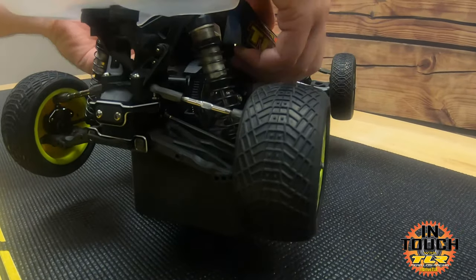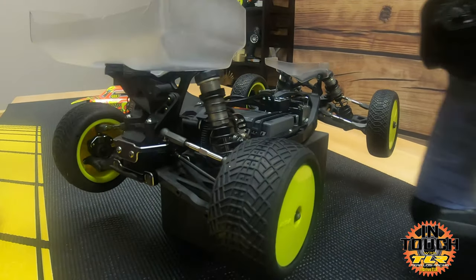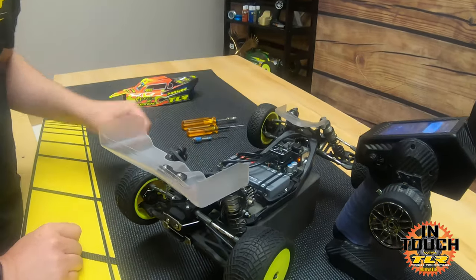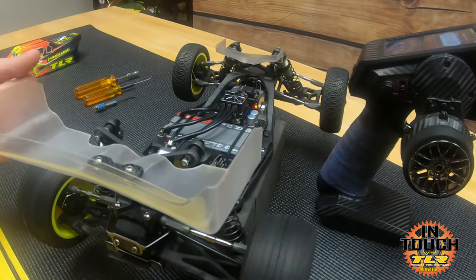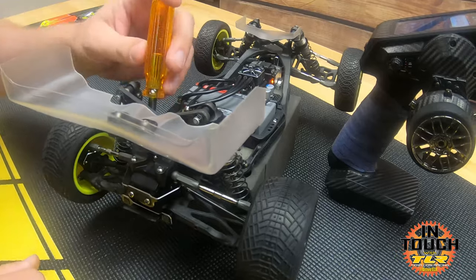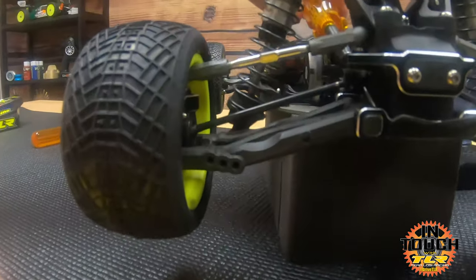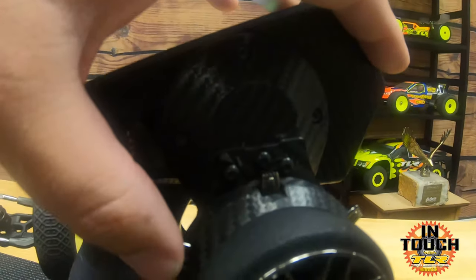You need to have the car powered on with your radio — I'm using my DX6R. Pull the body off, plug the battery in, power on the transmitter. I pre-set the diff a little bit — you can see it's pretty loose but there's some resistance. I'll take the 1.5 driver and slide it into the left out drive so it sits against the motor, locking that out drive.